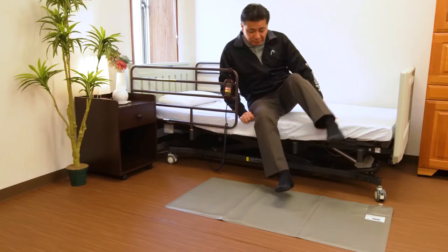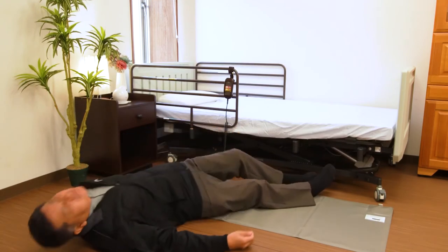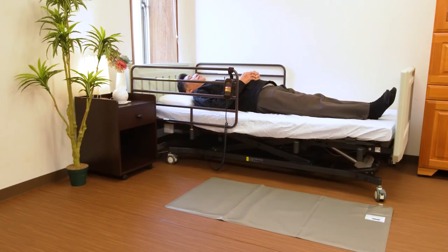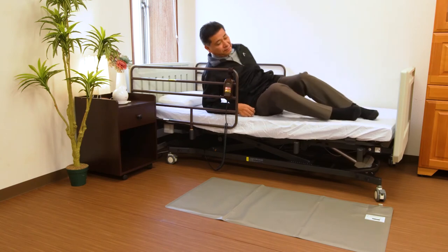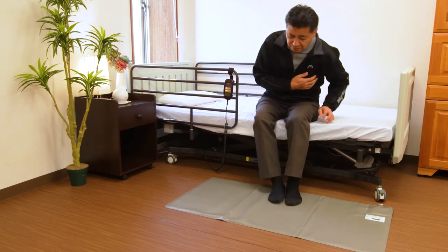In addition, if you use the recording function built in to iBaby Care, videos from 9 seconds before sensor detection to 6 seconds after sensor detection are automatically recorded. This allows you to check the cause of injuries caused by getting up from the bed and how a fall occurs in the video.